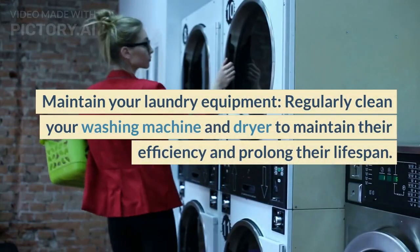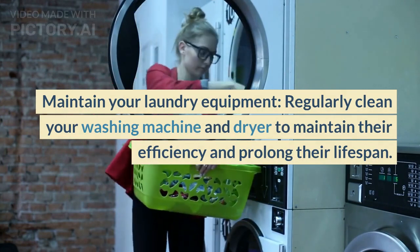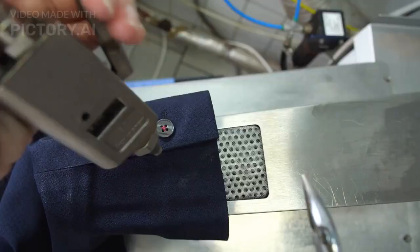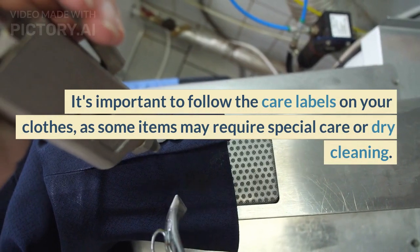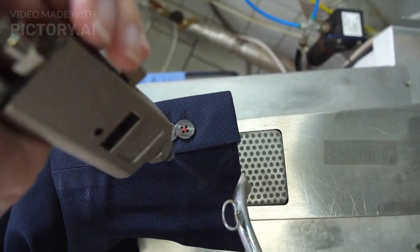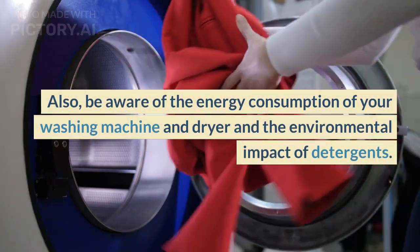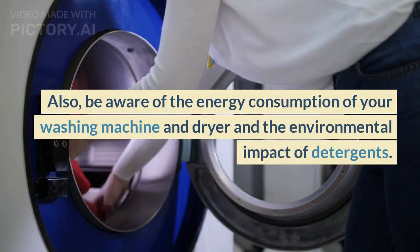Regularly clean your washing machine and dryer to maintain their efficiency and prolong their lifespan. It's important to follow the care labels on your clothes, as some items may require special care or dry cleaning. Also, be aware of the energy consumption of your washing machine and dryer and the environmental impact of detergents.